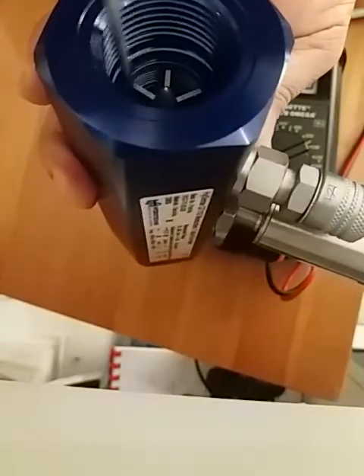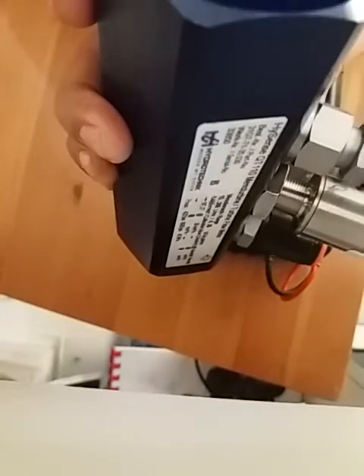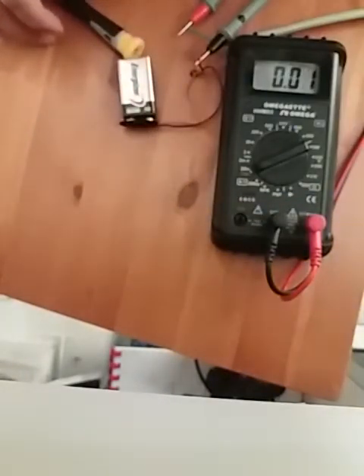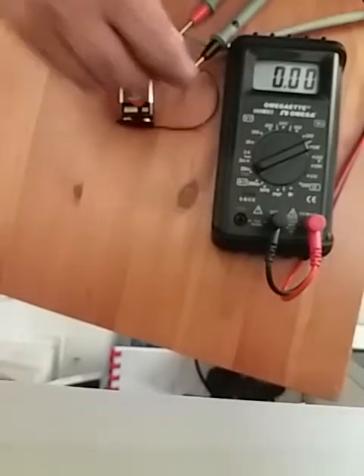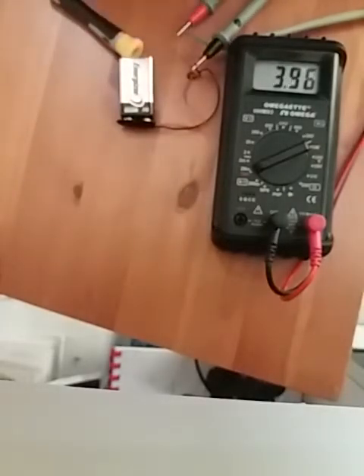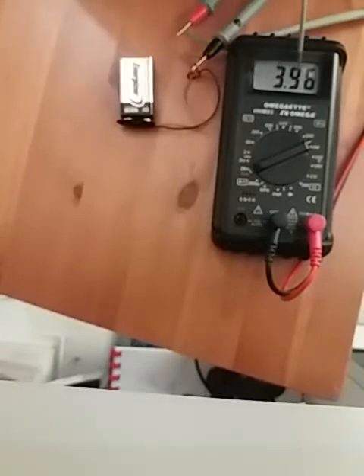Remember the flow direction is very important — the fluid must go through in the correct direction. Inside the flow meter there is a small fan; when fluid flows through, that fan turns and generates the 4 to 20 milliamp output. I'm going to blow into this flow meter since I don't have water here, and you will see the milliampere reading change.